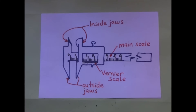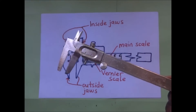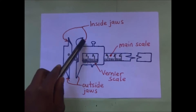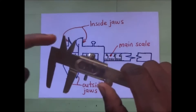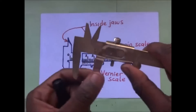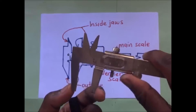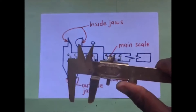Right before us is a diagram of a vernier calipers. This vernier calipers has got the inside jaws — these are the inside jaws right here. Then we have the outside jaws right down here. Now these outside jaws are used to measure external diameters. These inside jaws are used to measure internal diameters, like we are going to illustrate.